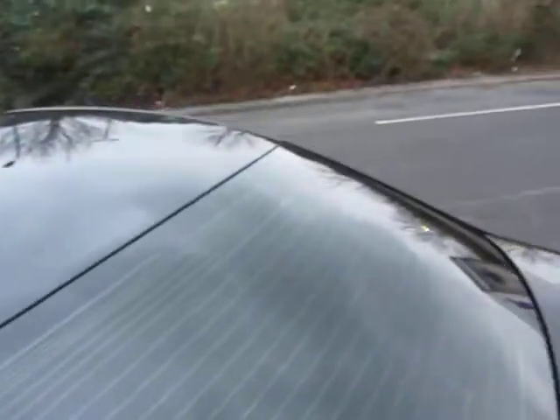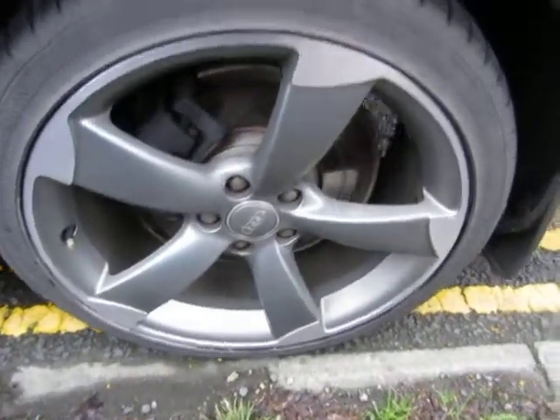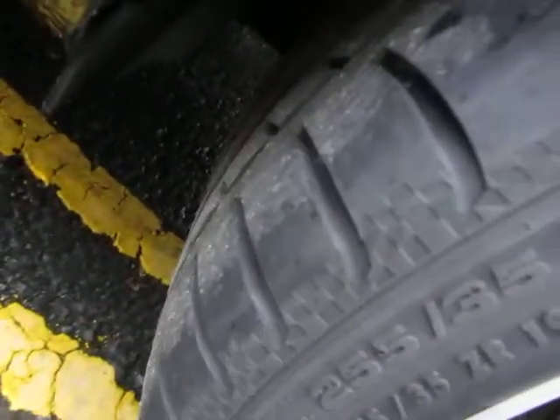It's got the privacy glass in the back as well. The rear wing has no problems at all. The alloy has no problems, and we've got five to six mil — actually it's six to seven mil on that tyre for sure.